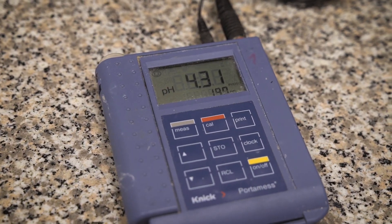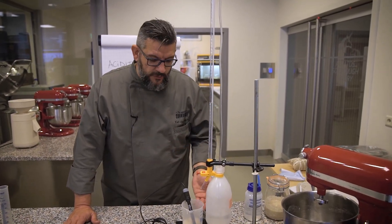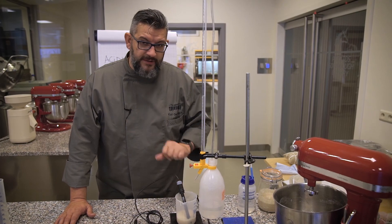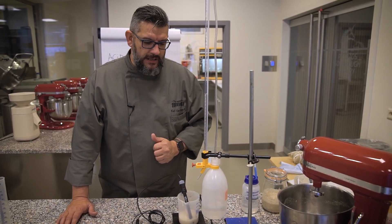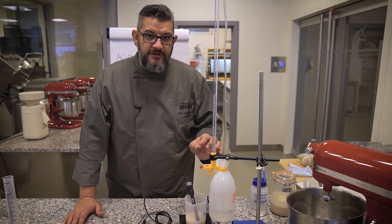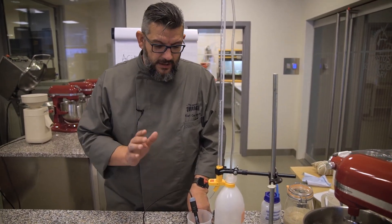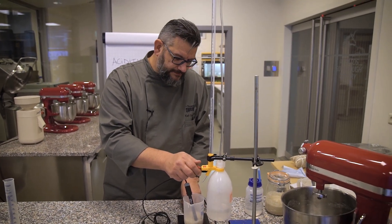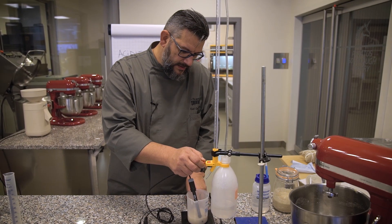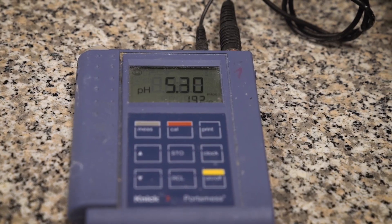The actual pH of this solution is 4.31. What we are going to do now is to add, little by little, droplet by droplet, the sodium hydroxide. This is very high in pH, so it will bring up the pH little by little of our solution. The scientist who invented this measuring system defined that we need to increase the pH until 8.4 — that is the standard used to measure the acidity. I'm going to open the valve and you will see that little by little the droplets are going to fall and the pH will gradually increase.